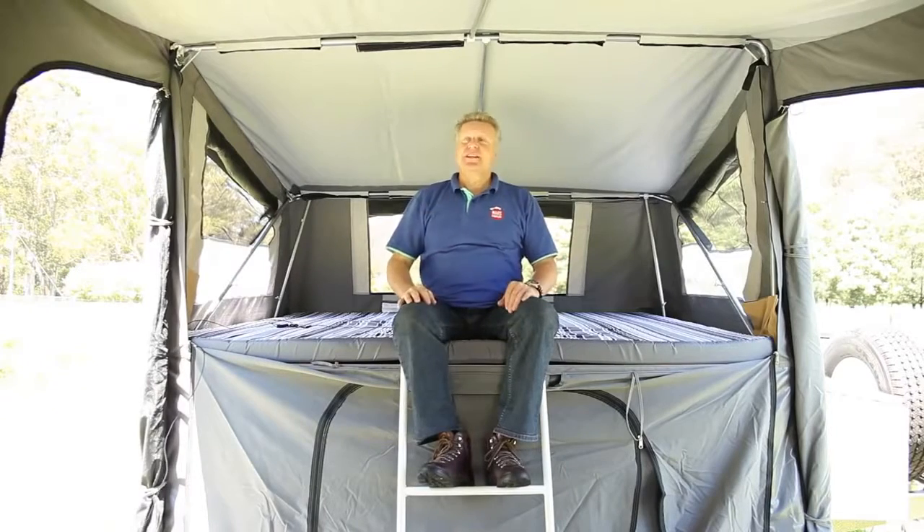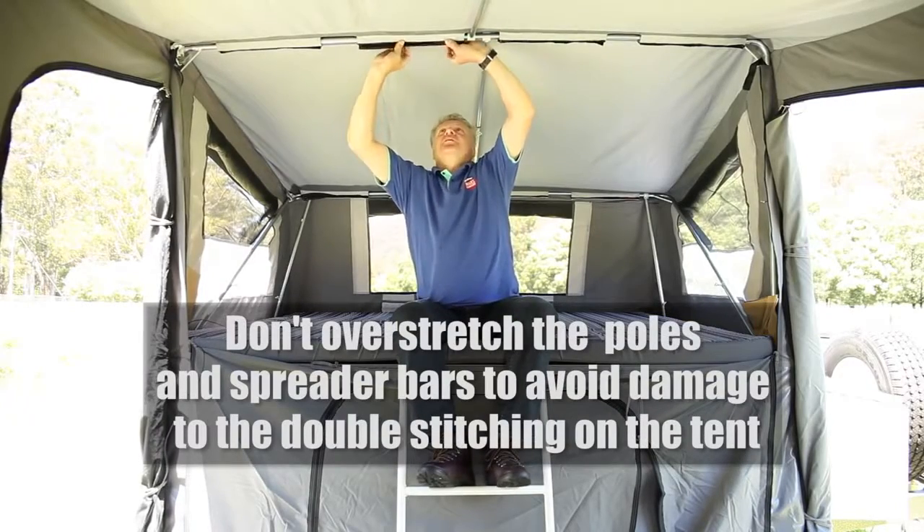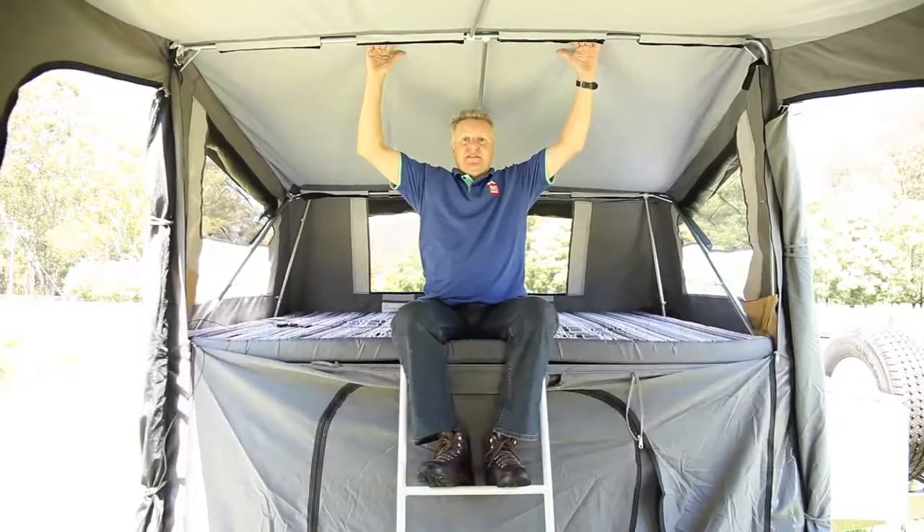On a new tent when you come in, you'll find a whole lot of Velcro tabs. It'll be a bit of a fiddle, but you can spread those out nice and easily. This will hold the canvas to the frame.